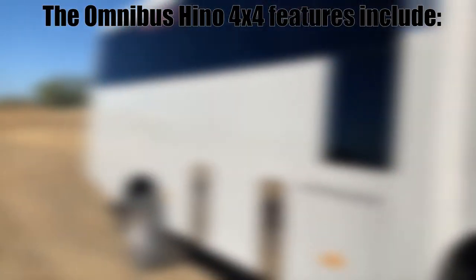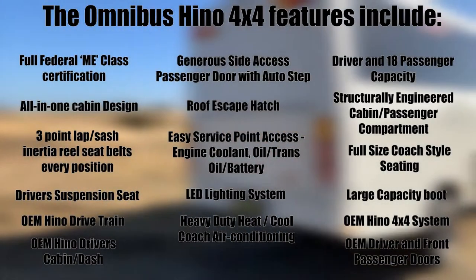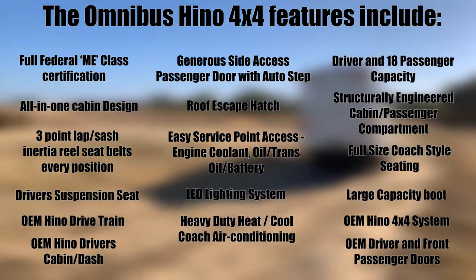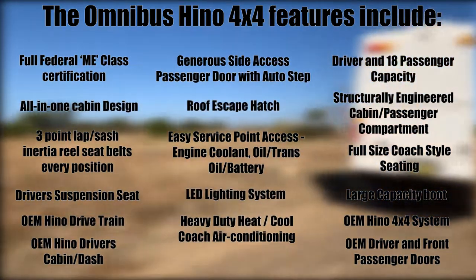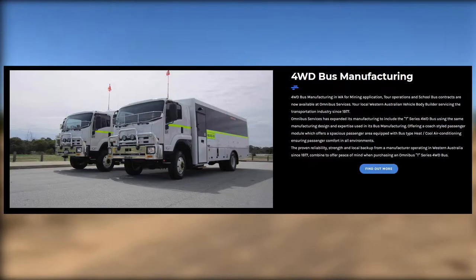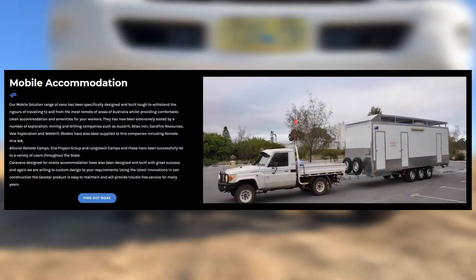Other Omnibus services include bus manufacturing, four wheel drive bus manufacturing, repairs and paint, bus modification, general vehicle bodybuilding, bus refurbishing, and mobile accommodation.